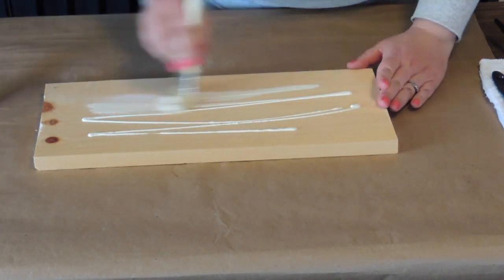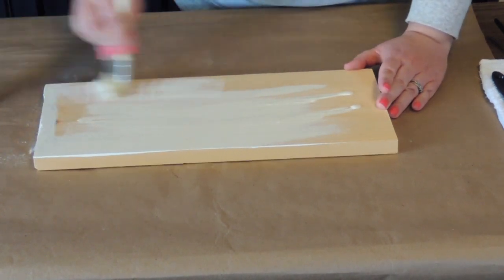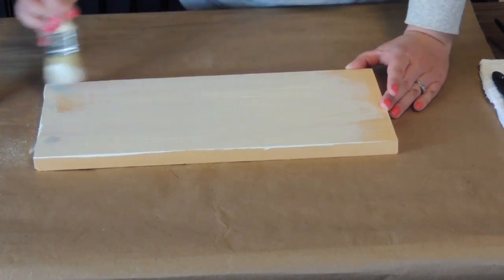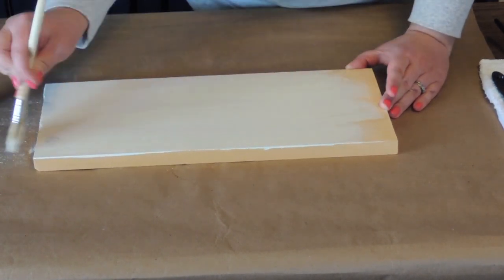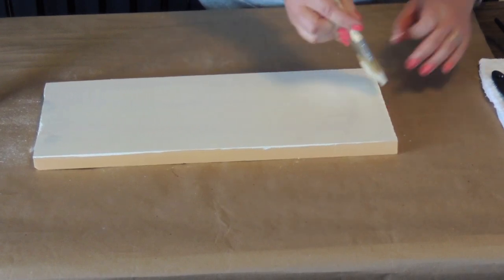The first thing I did was I cut down this board to the size that I wanted. This board is a 1x7 and I want to say it's about 17 inches long. Just eyeball it to the size that you want to use for your flag.